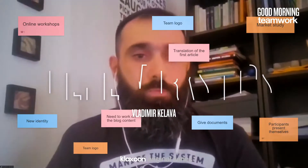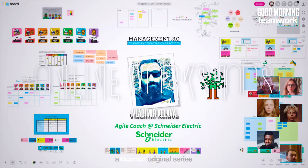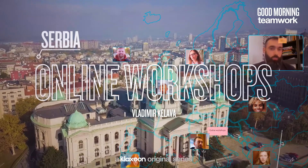Hi, my name is Vladimir Kelava. I'm an Agile coach working at Schneider Electric. I'm at Schneider for eight years now. I'm based in Serbia. My work is all about coaching, mentoring, training teams and individuals to work more effectively and productively.